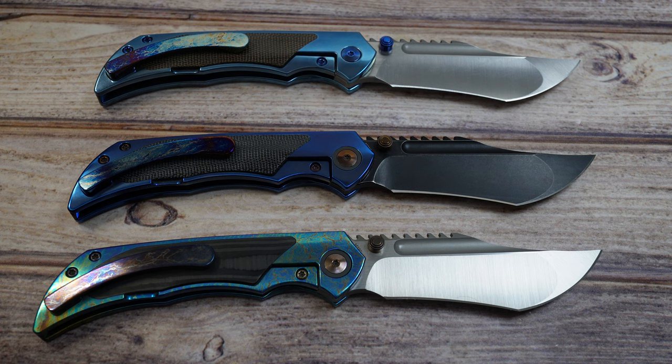I was super excited to see that this mid-tech run was being completed. They did go with Riat Knives for the actual manufacturing, so you get the fit and finish you expect out of Riat, and just an amazing design from American Knives.